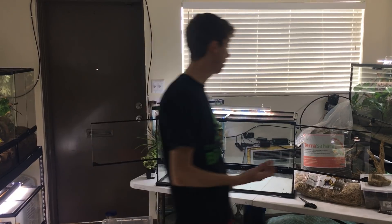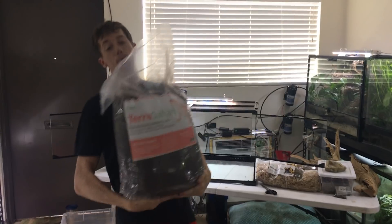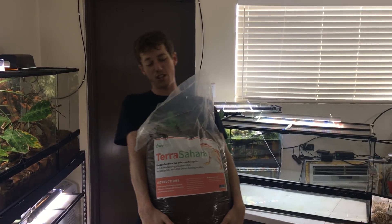I have my one-of-a-kind Terra Sahara BioDude Substrate. This big bag right here weighs 36 pounds.